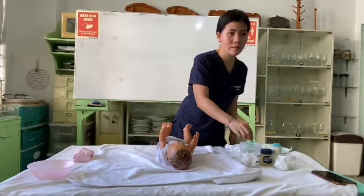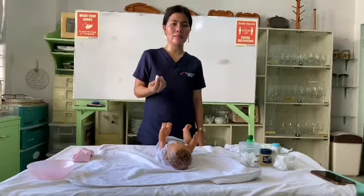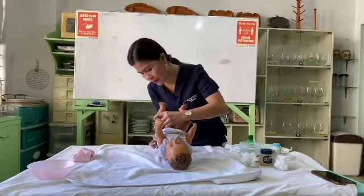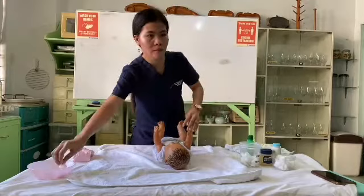If the infant is female, wipe the area from front to back. If the infant is male, cleanse under the penis and scrotum, and be careful not to retract the foreskin. My baby is female, so I am going to wipe from front to back, in one direction.